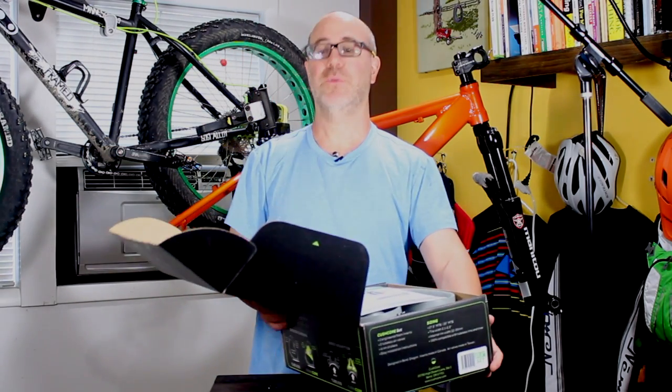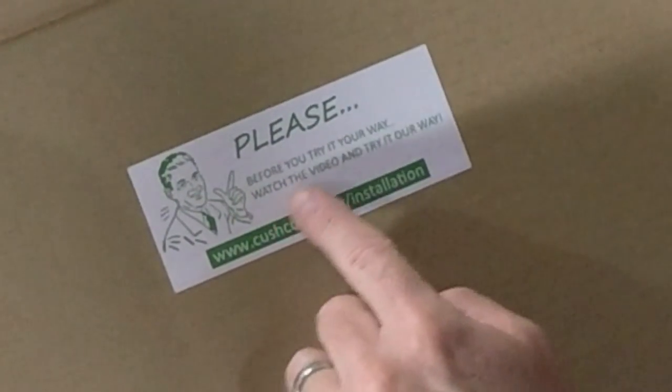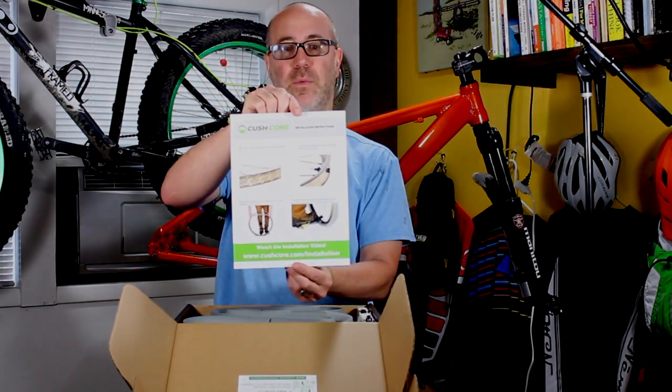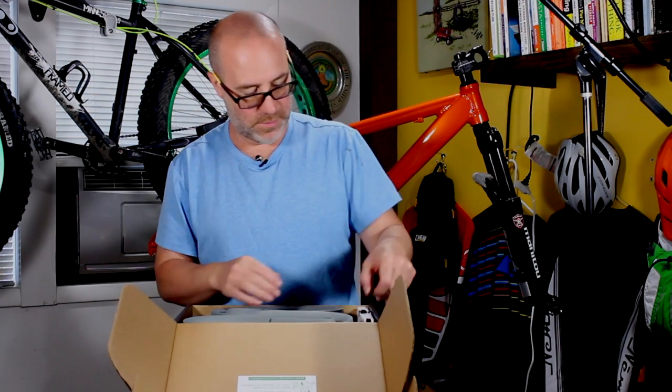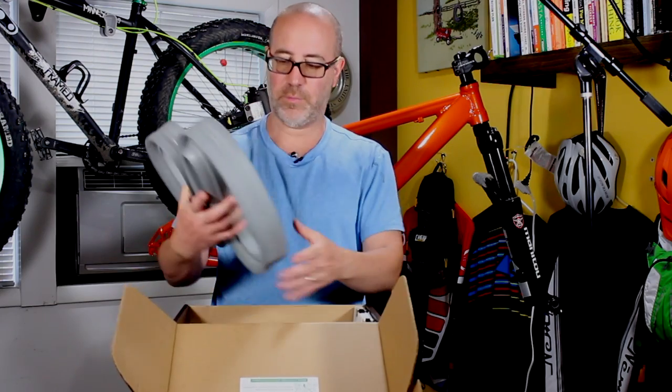Inside the box, I think this is kind of cool — it says please, before you try it your way, watch the video and try it our way. They give you a nice instruction guide. Product-wise, they give you two proprietary stems. There's an actual stem that comes with the kit because of the way the CushCore insert goes inside the rim — it needs a special stem. Then you get the actual CushCore product itself.